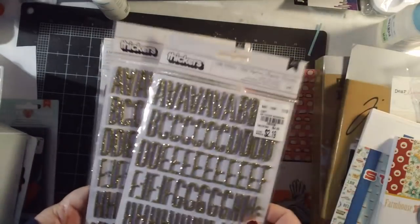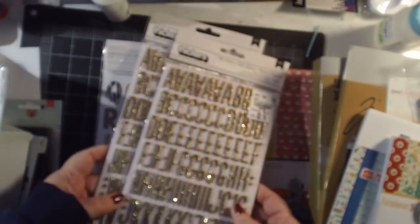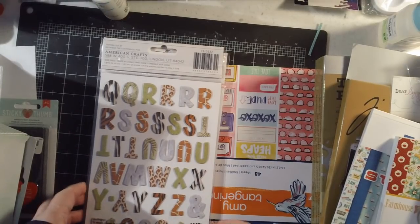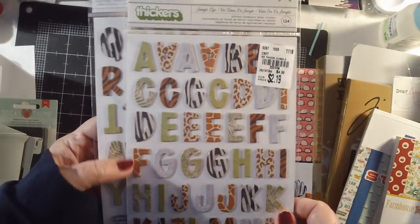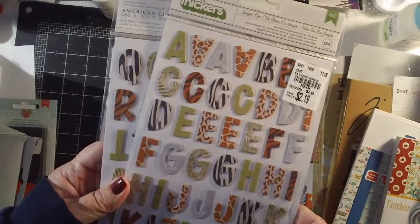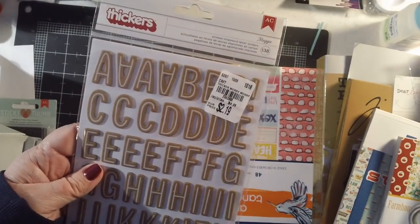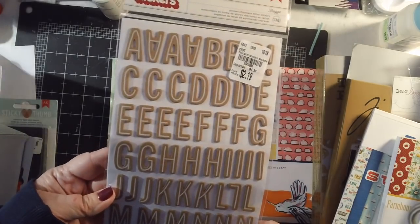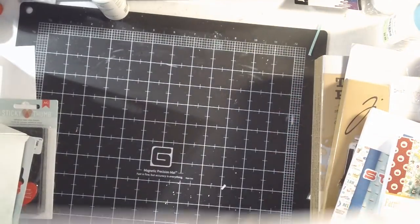I found some really pretty thickers — these are called 'Little Wonder,' gold glitter with black sides, tall and skinny, which I like. I also found some called 'Jungle Life,' which are animal print chipboard thickers — also cute. Then I found one pack of 'Merry Merry' thickers, chipboard with a little white line through them, which I thought would be useful.